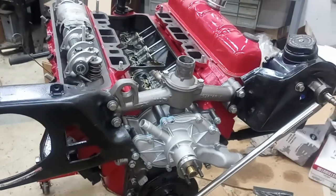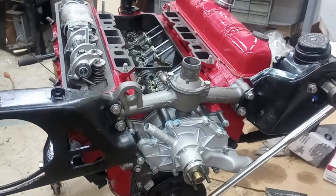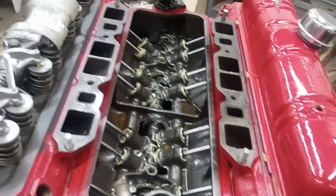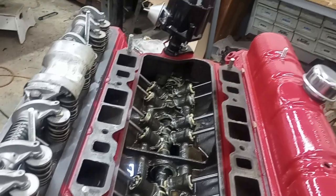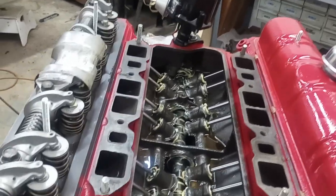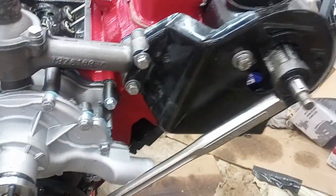I got it back from the machine shop back in June, and I've been slowly working on it. I painted it, as you can see. Got the valve train in, just got the distributor set, the timing set, starting to put the front accessories on.